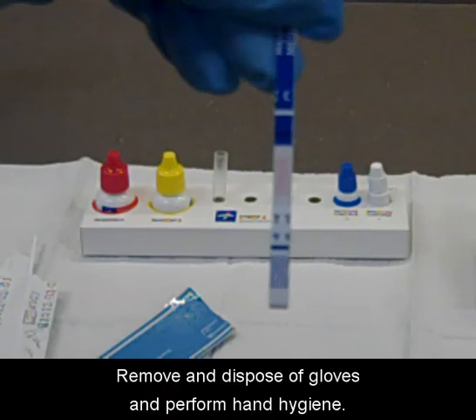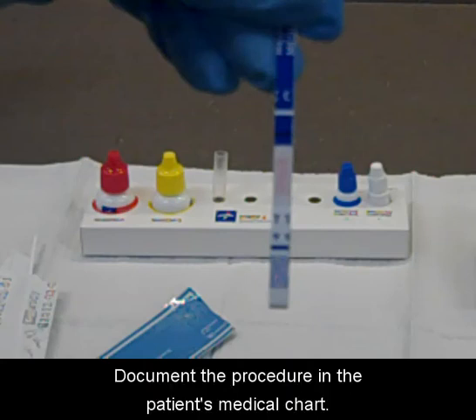Remove and dispose of gloves and perform hand hygiene. Document the procedure in the patient's medical chart.